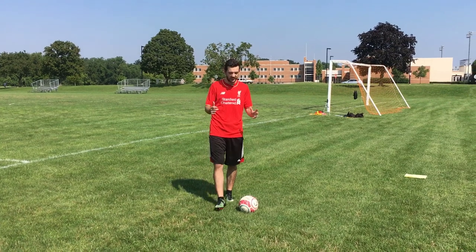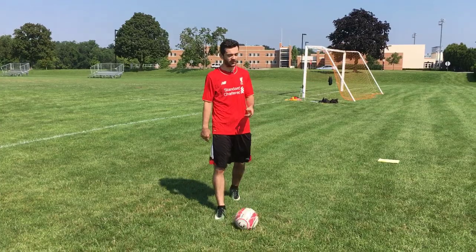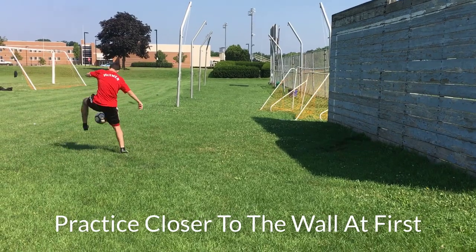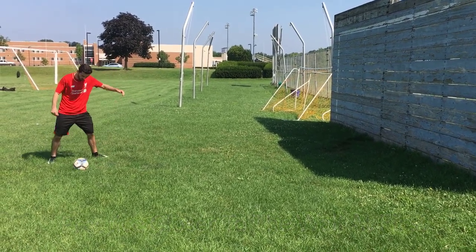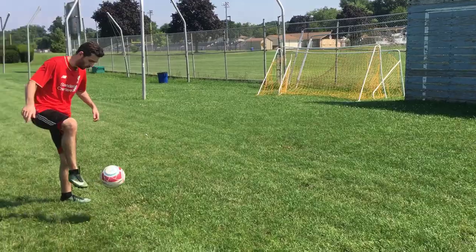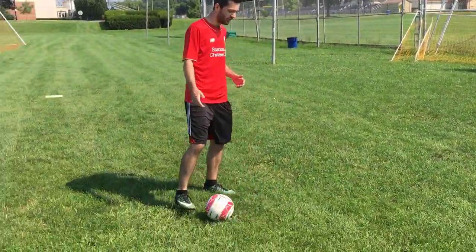All right guys, once you can effectively lock your ankle, you want to start practicing shooting with a locked ankle. One great way to do that is use a wall like I have here. Your goal at first is not to hit the crap out of the ball — it's to practice proper technique, keeping your ankle locked during contact and the follow-through. So don't swing hard. Just practice nice and easy, hitting it against the wall, having it come back, and doing that until you get used to the technique.